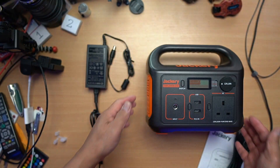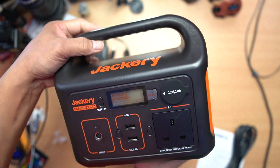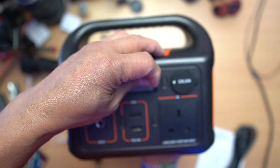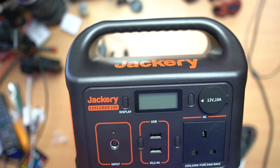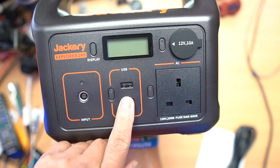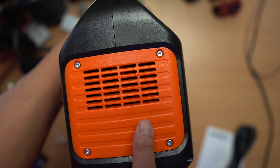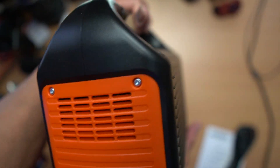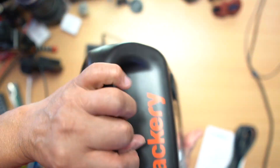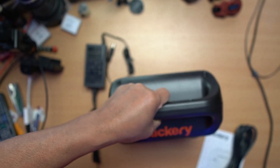The Jackery is really small but really powerful. We have an LCD display — let me take off the plastic screen protector. There's a 12-volt car charging port, and two USB ports so you can charge your phone, iPad, or tablet. On the sides there are ventilation holes — one side air in, the other air out — to keep the unit cool inside. Underneath there are orange rubber anti-slip feet so it won't move while you're using it.